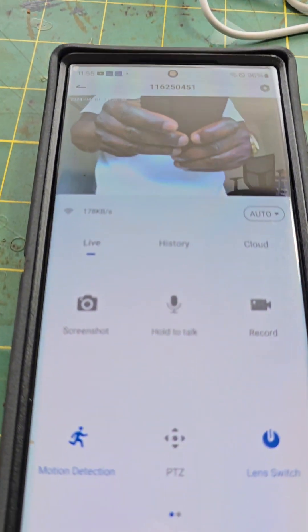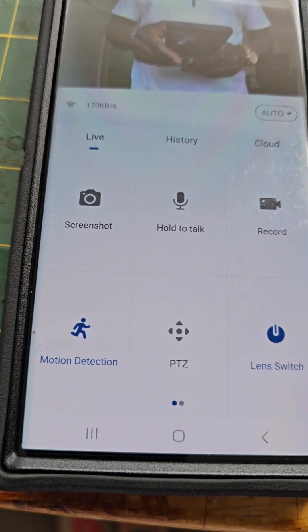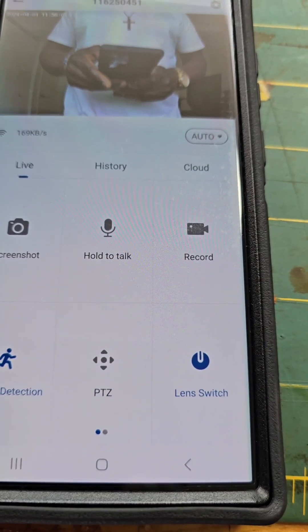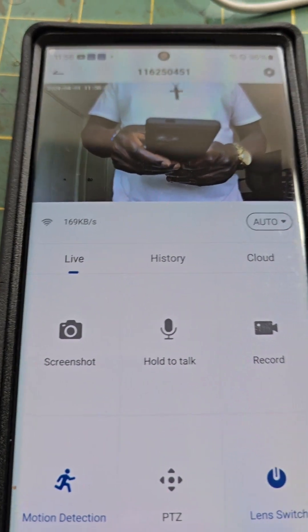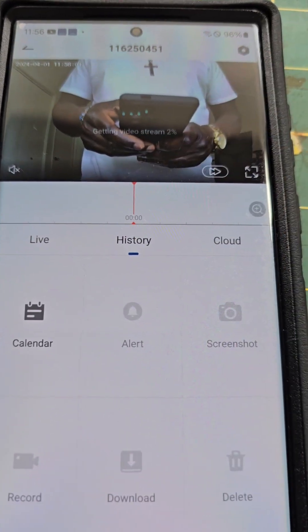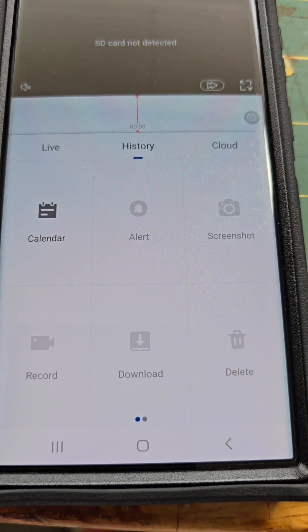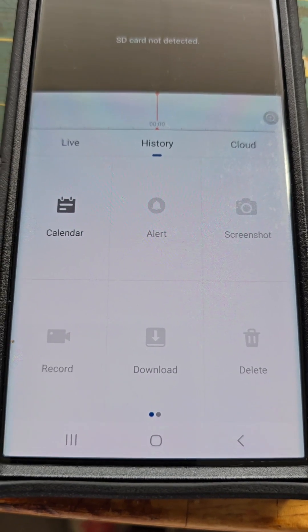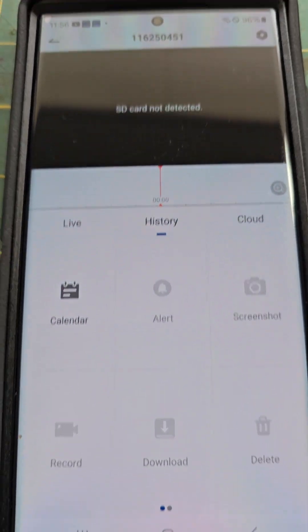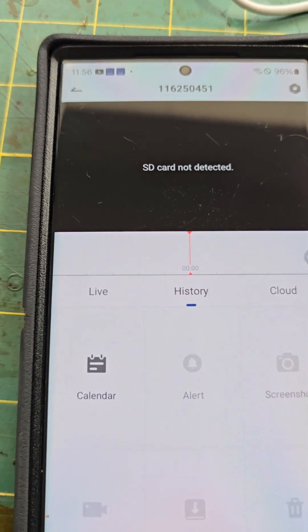So let's get back into our keypad here. We have motion detection, PT zone, lens switch. We can record, hold to talk, back and forth. We have a history section right here — we click on that and we can see set-up calendar dates, alerts, screenshots, delete, download, different things like that. You can also see SD card not detected, which we're going to get into.